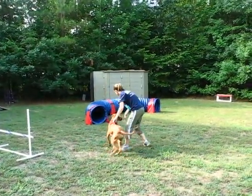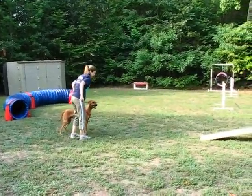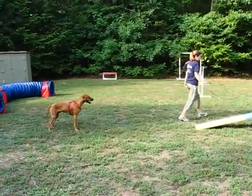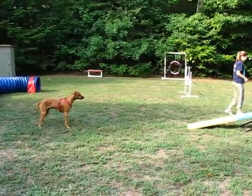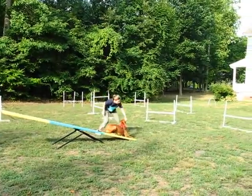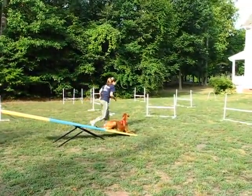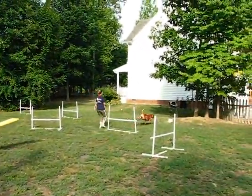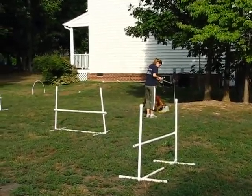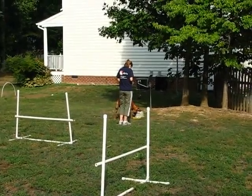Now he's ready to be right here. I'm going to be at the halfway point, reinforce him, and then release him. Free. Teeter. Yes, very good. Free. Good boy.